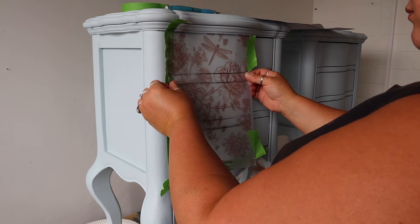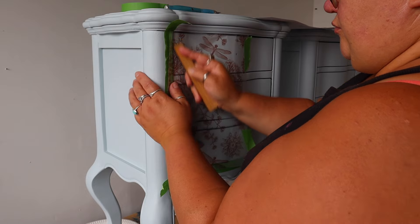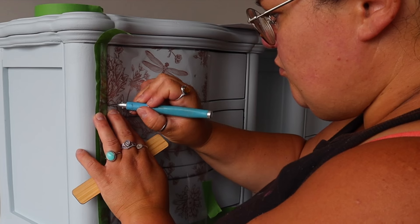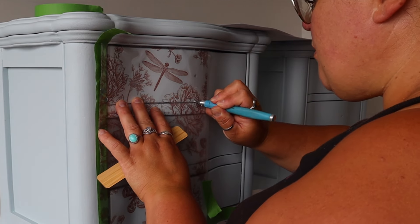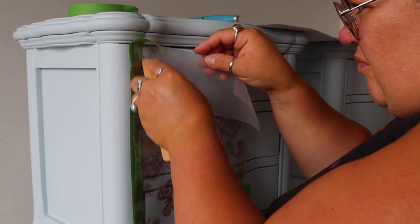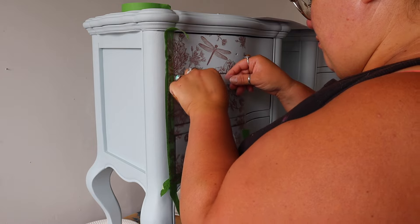I taped off the side and the bottom of the drawers. This transfer is not big enough to cover the entire drawer front so I'm going to have a join in the centre. I started burnishing it just roughly to get the transfer to stick to the drawer so it's not going to shift about. Then I used a craft knife with a fresh sharp blade and very gently sliced through the transfer before I'd taken the backing sheet off or burnished it properly - across the bottom and on the left-hand side of each segment, basically anywhere there's a gap where the drawer needs to run.